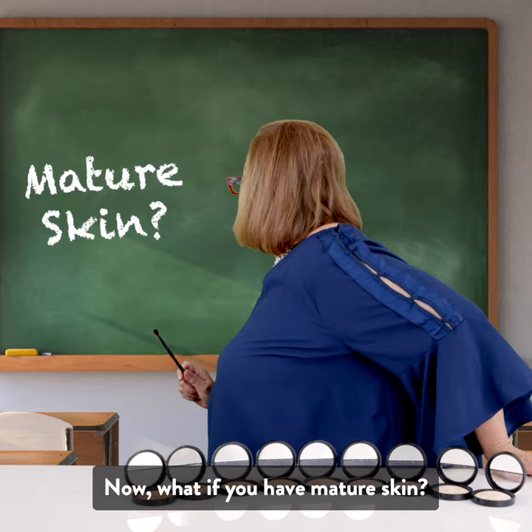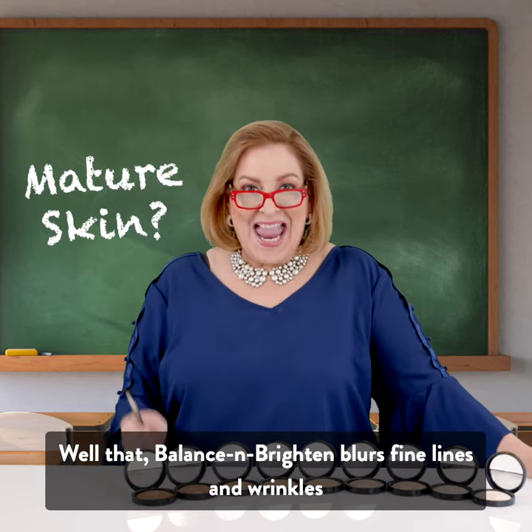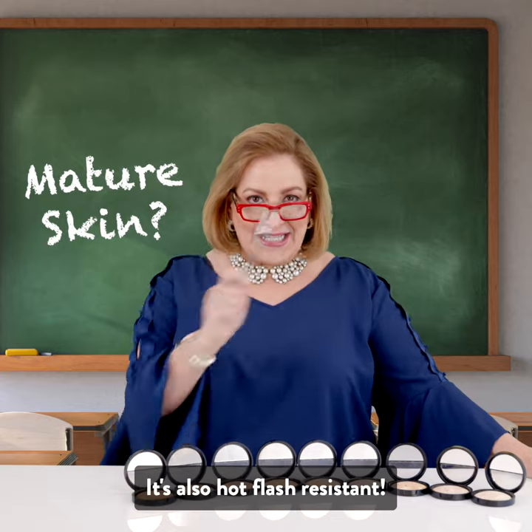What if you have mature skin? Balance & Brighten blurs fine lines and wrinkles, and guess what? It's also hot flash resistant.